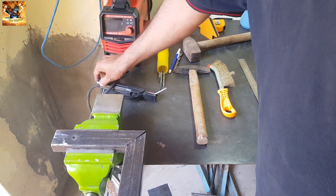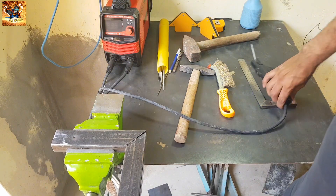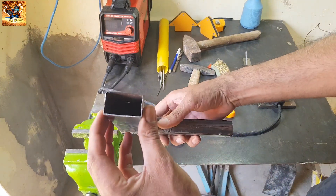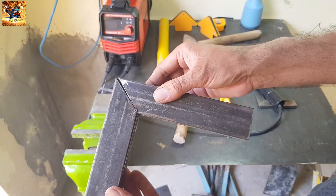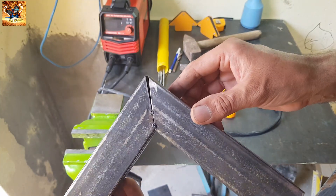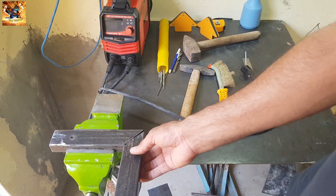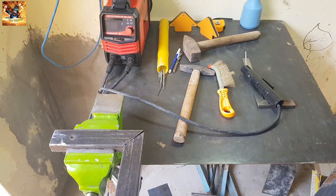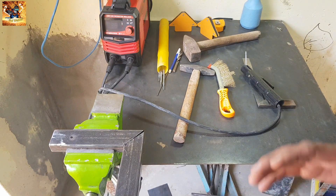Today in this video I will teach you how you can weld this thin pipe. This is the thin material, this is the tube, and we will fill this gap. You will learn how you can fill this gap with a filler wire.